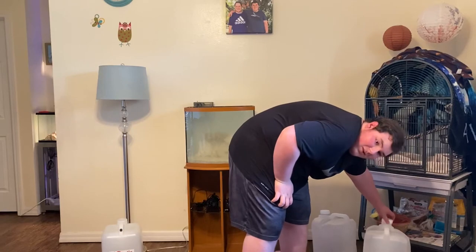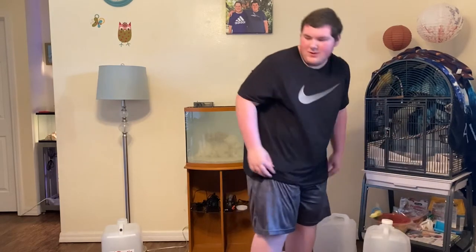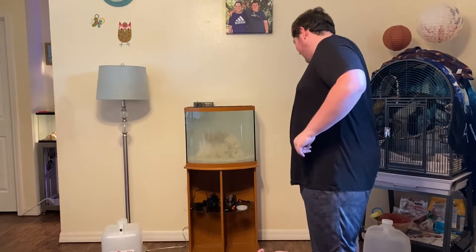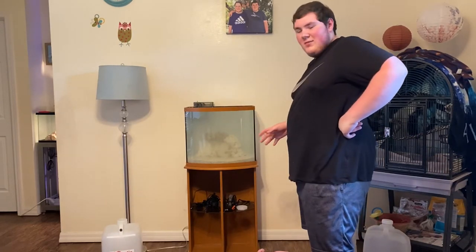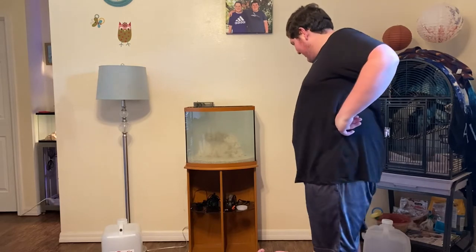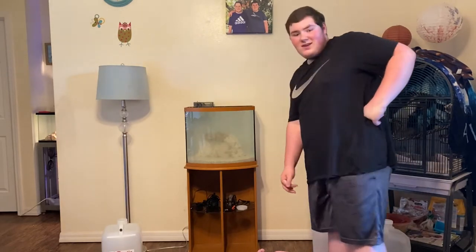So as you guys know, the next step in setting up this aquarium, we gotta go ahead and get everything plugged in. I'm gonna take a quick break because that was heavy, and I'll see you guys in a second.